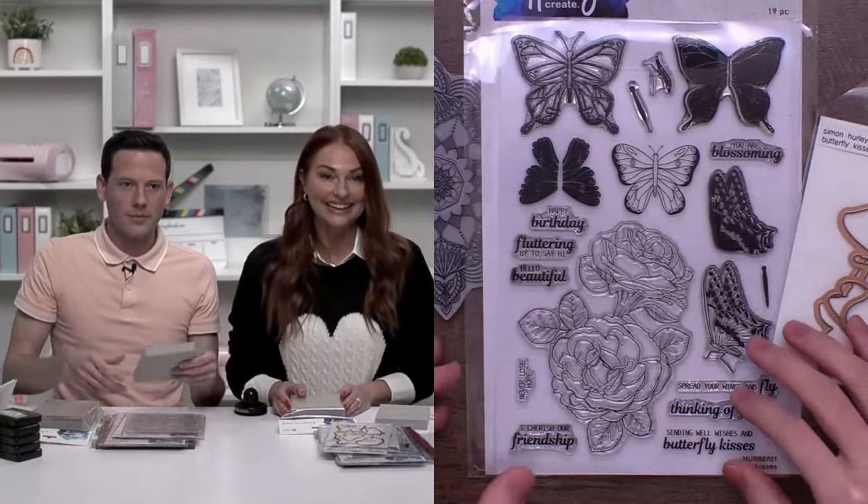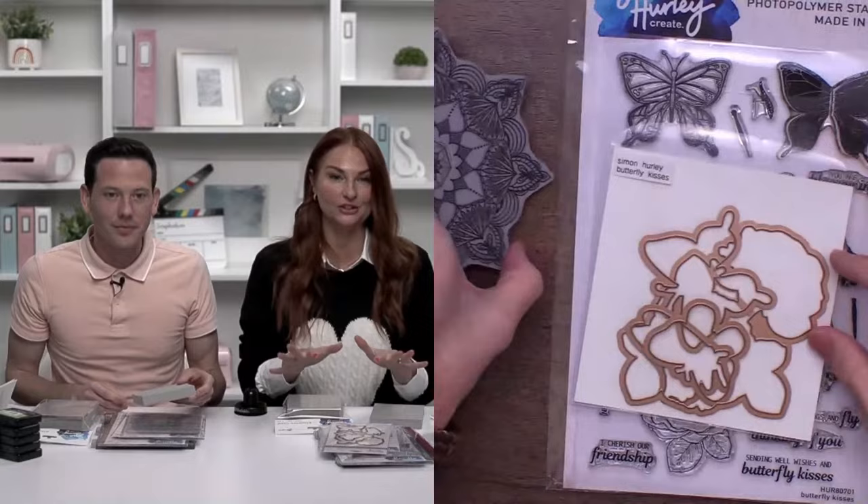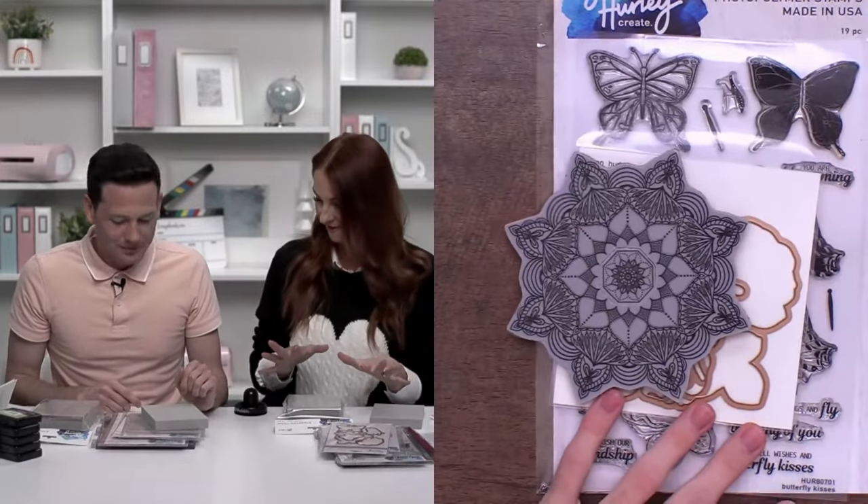Should we jump into the projects? Yes, I'm excited — this is going to be so much fun. I love all of your new stuff; this is gorgeous. We're going to have fun.